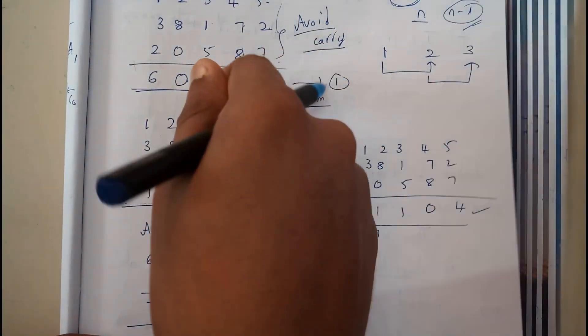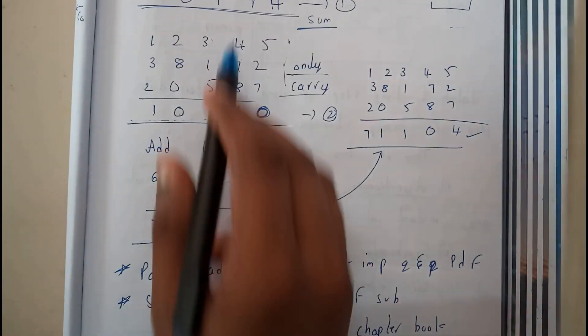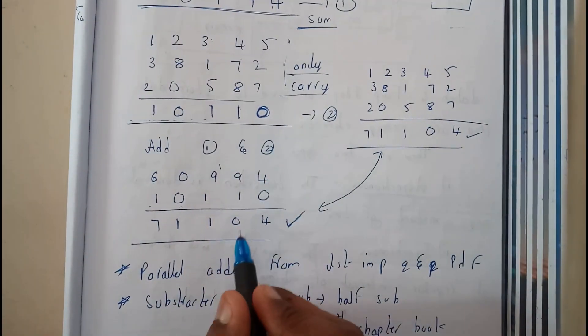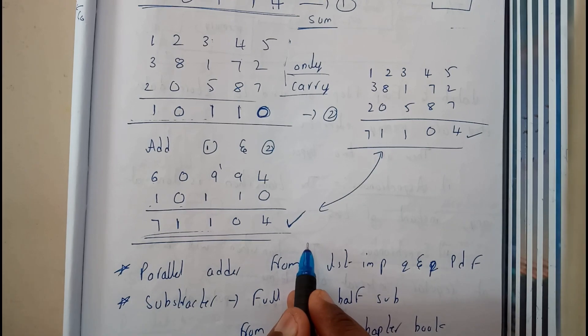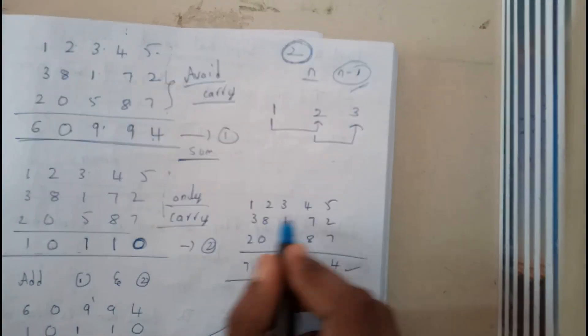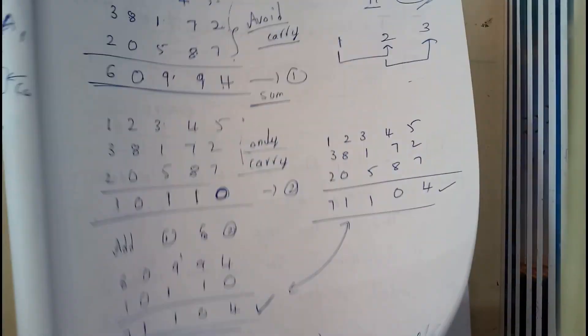The second step is adding both results together. I added the sum row (6, 0, 9, 9, 4) and the carry row (1, 0, 1, 1, 0) and got 7, 1, 1, 0, 4. I also did the normal calculation right beside it and both answers are matching.